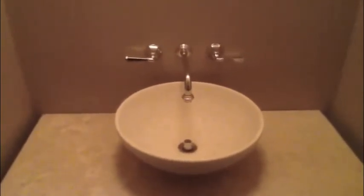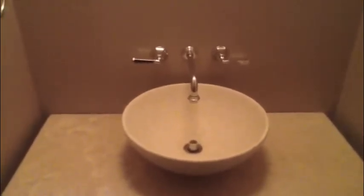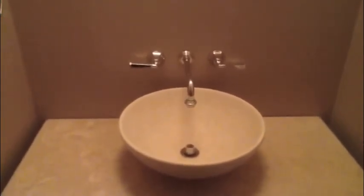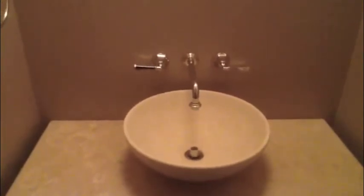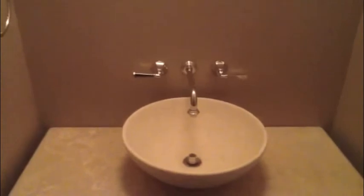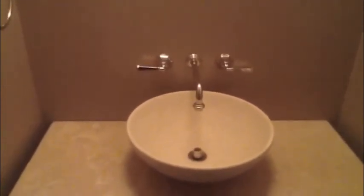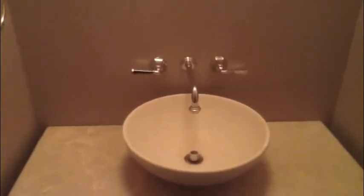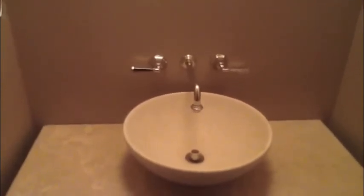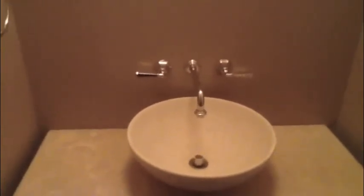We took the existing surface fixtures to a plating company here in town and had them replated in polished nickel for about $170. It was much more economical to replate these existing fixtures to achieve the finish that the designer selected, rather than redo the rough end.